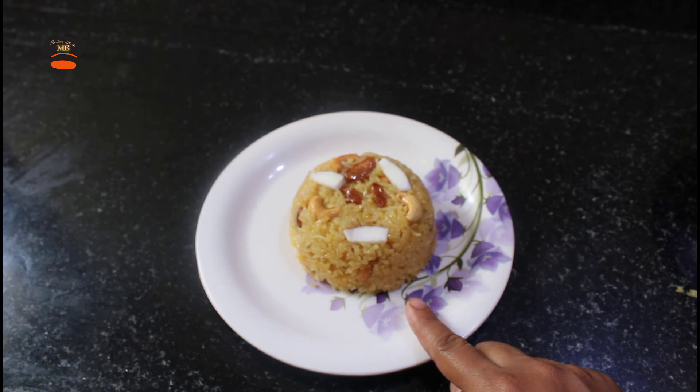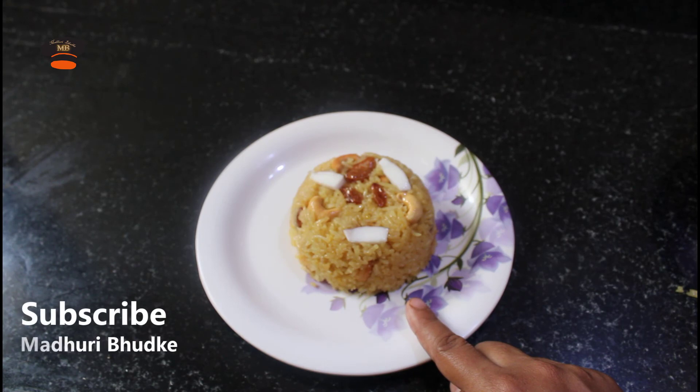If you like this video, please like and share it and subscribe to our YouTube channel. Thank you so much for watching.